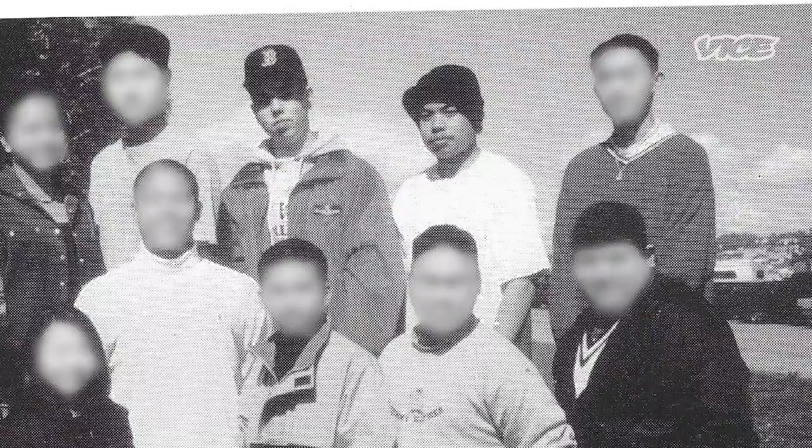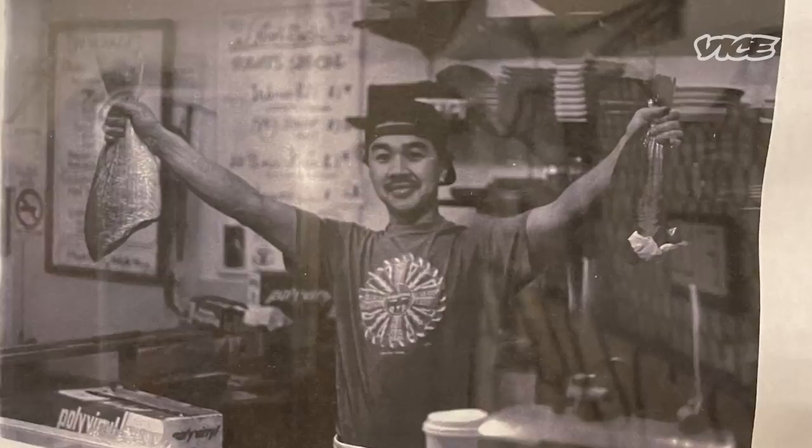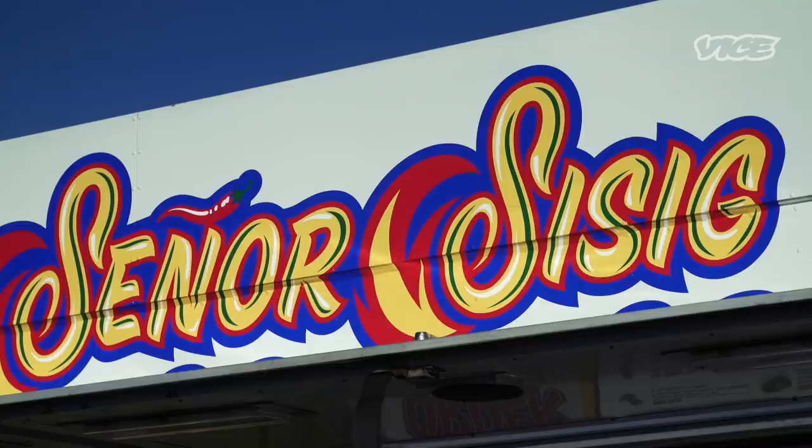I was born and raised in San Francisco, and in my junior year I transferred to a school in Daly City. When I transferred there, Gil was one of the first people I met. Our families were both immigrants that came to this country and started their own businesses. My dad came from Japan and became a chef out here. I'm half Japanese, half white — so I'm not even Filipino. A lot of folks think we're both Filipino, and when they realize we're not, they're like, 'Oh, I get it. You're Mexican and he's Filipino.' Señor Sisig.